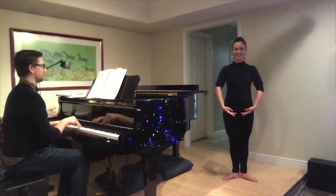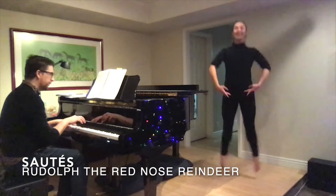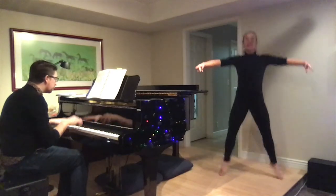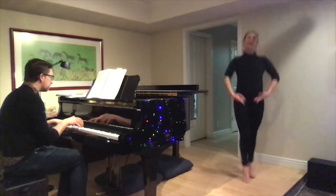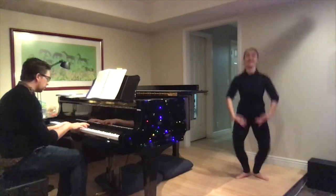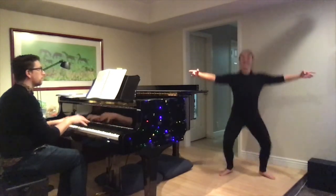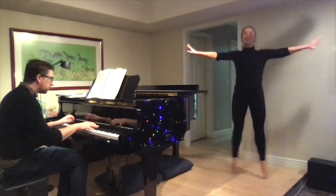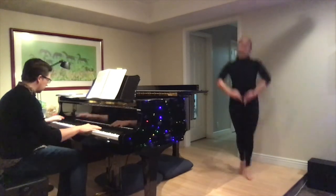Alright, here we go! Thank you, Nick. Jumping through the combination — second position, échappé, changement. First position, other side. Second position, échappé, and changement. And finish. Yes!